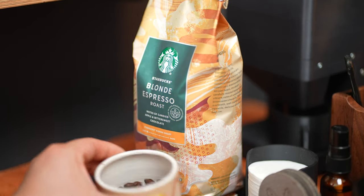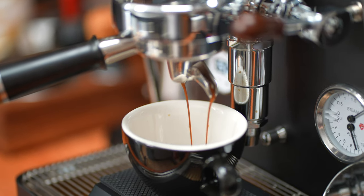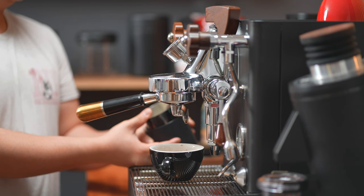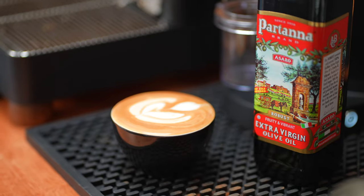To make this drink, I'm going to pull a standard double using these Starbucks beans, aiming for a 2 to 1 ratio in about 25 to 30 seconds. Then I'm going to take one tablespoon of this Portana extra virgin olive oil and put it into my milk pitcher along with the Oatly milk. Then I'll steam it and make a drink, and I'll make one without the olive oil just for comparison's sake.